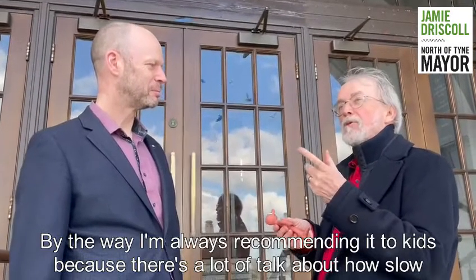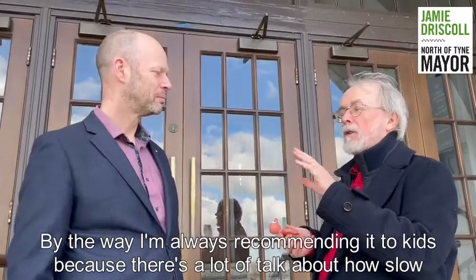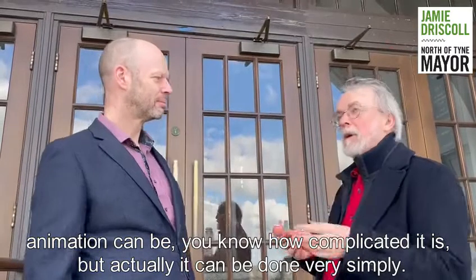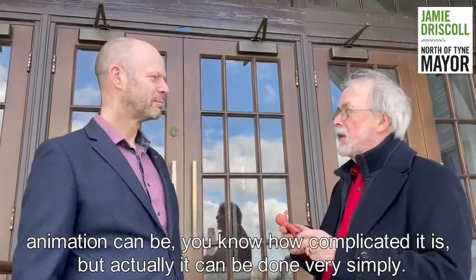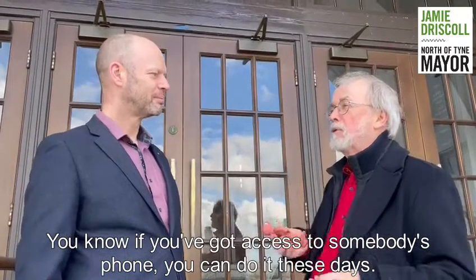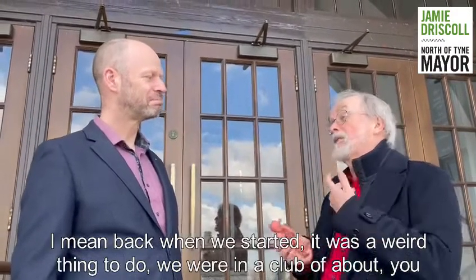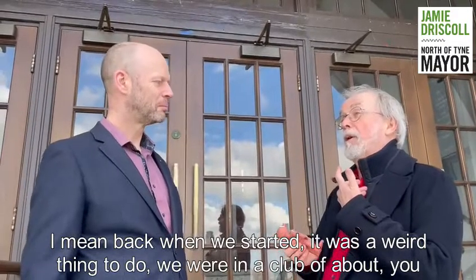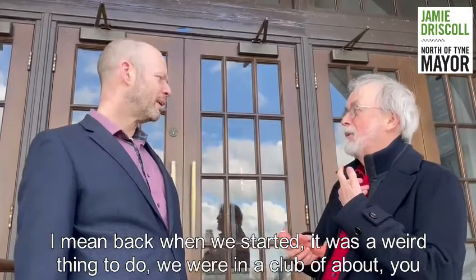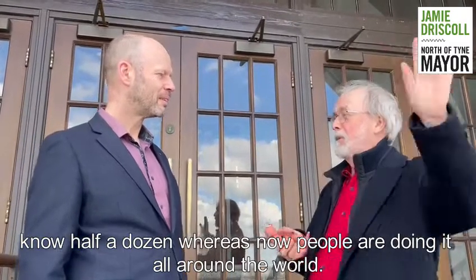I'm always recommending it to kids, because there's a lot of talk about how slow animation can be, how complicated. But actually it can be done very simply — if you've got access to somebody's phone, you can do it these days. Back when we started, it was a weird thing to do. We were in a club of about half a dozen, whereas now people are doing it all around the world.